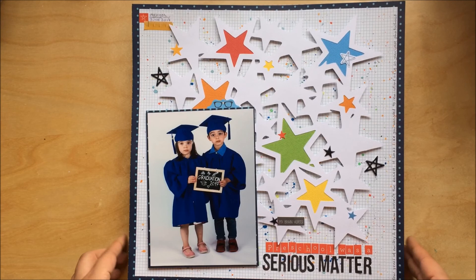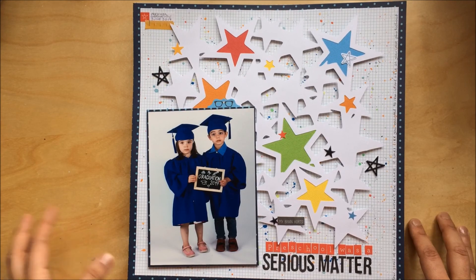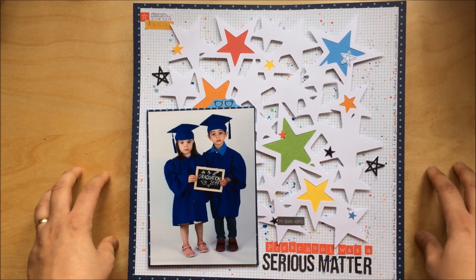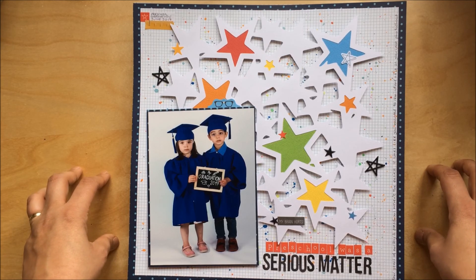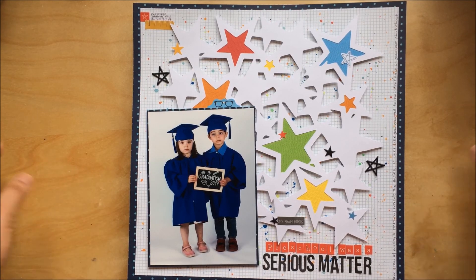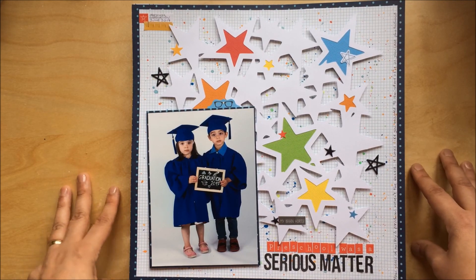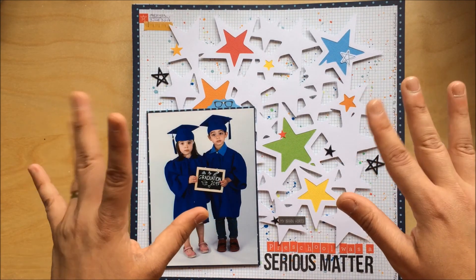That's it for now! I have a feeling I'll be making maybe one or two more layouts this week before the end of the month, but I'll show you those in next month's video. Thank you very much for joining me — if you have any questions please let me know in the comments, and I'll see you again very soon. Bye!